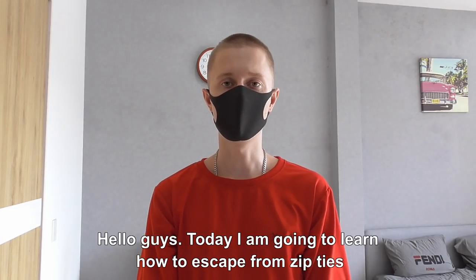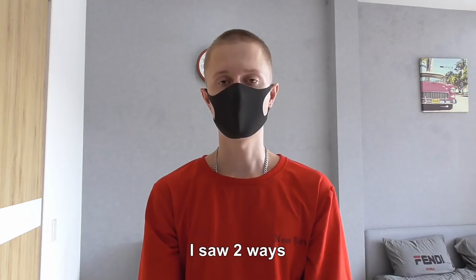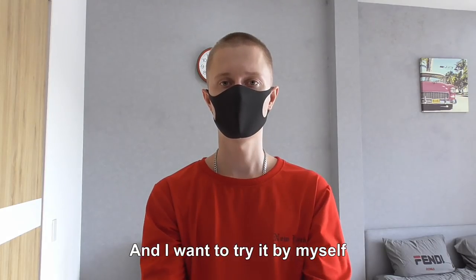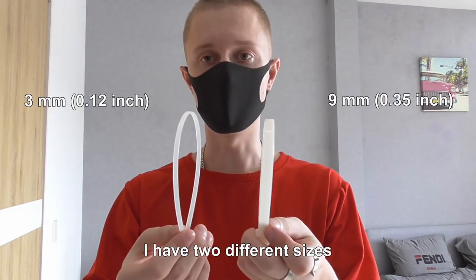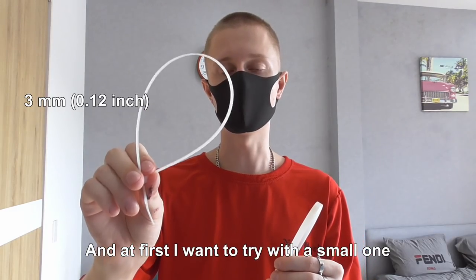Hello guys! Today I'm going to learn how to escape from zip ties. I saw two ways and I want to try them myself. I have two different sizes and at first I want to try with the small one.